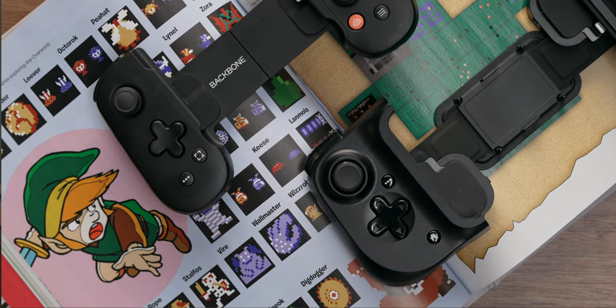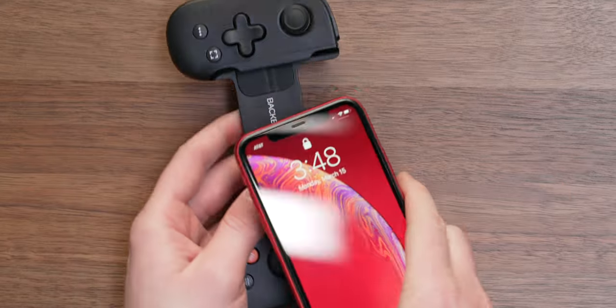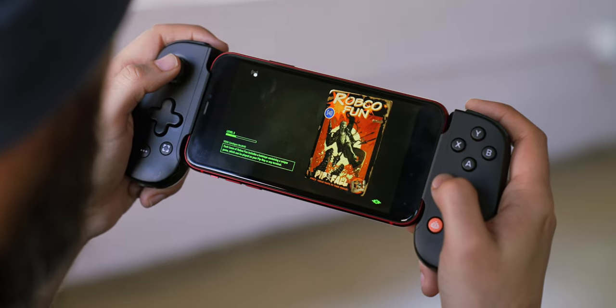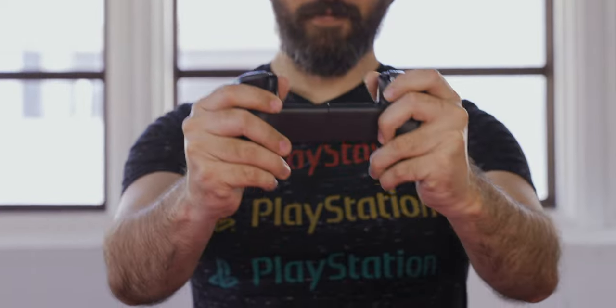While the Kishi has been a good option until now, there's a newer one I started messing with. The company did send this out to me to try out and I absolutely love it. This is the Backbone controller for iPhone. There are a couple of things I want to cover in my review: I want to directly compare it to the Kishi, especially for remote play, but there are also a lot of really interesting things going on with this controller as far as what it offers for just playing games on your phone in the first place.